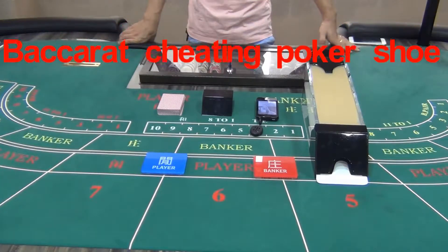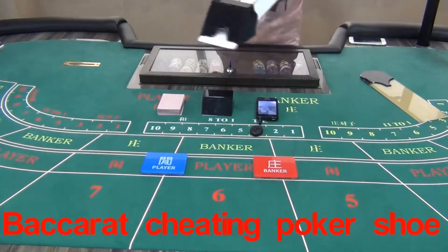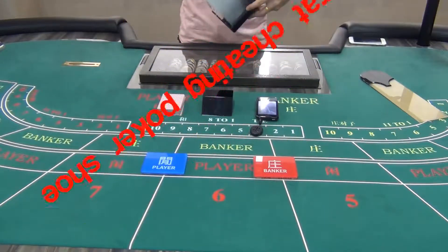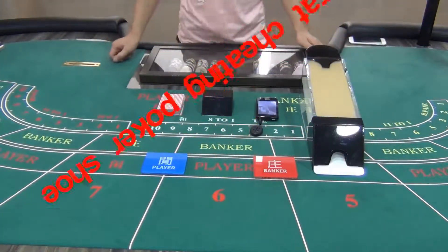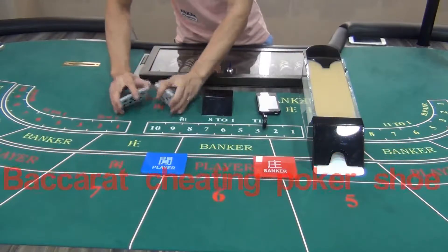Hello friends, today we are showing you a type of our back row treating poker shoes. This is a very normal back row poker shoe. There is nothing special about it except for a poker camera installed inside. Due to the good concealment, the camera is pretty difficult to find. By scanning back row marked cards, it will transfer data to poker analyzers with back row treating software.